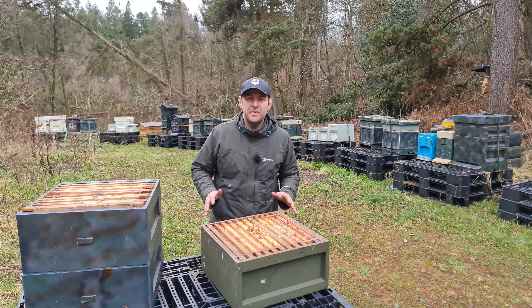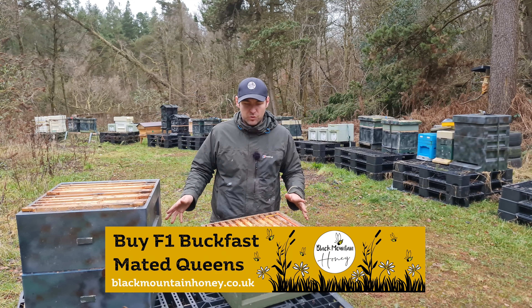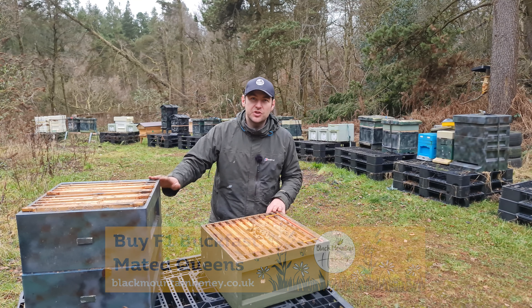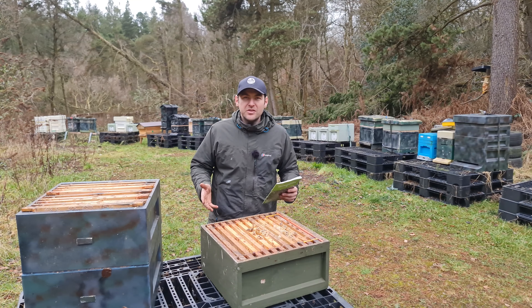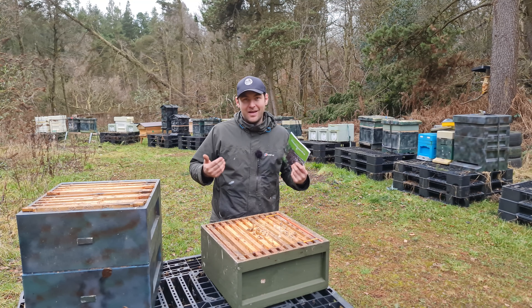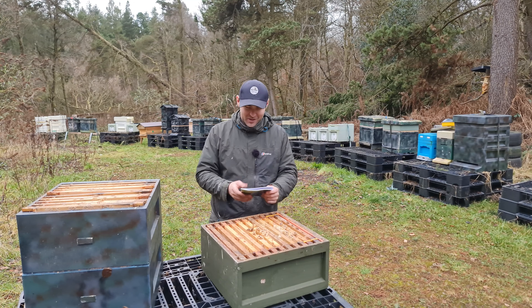In classic no-nonsense beekeeping style, I got to the other apiary and I didn't have all my kit. So I've come back to my base apiary here and now I'm going to show you how to set up the checkerboarding boxes. I've never done this before — this is an experiment. Do you think it's going to work? Stick it in the comments below. I'm naturally curious, that's all I'm going to say.